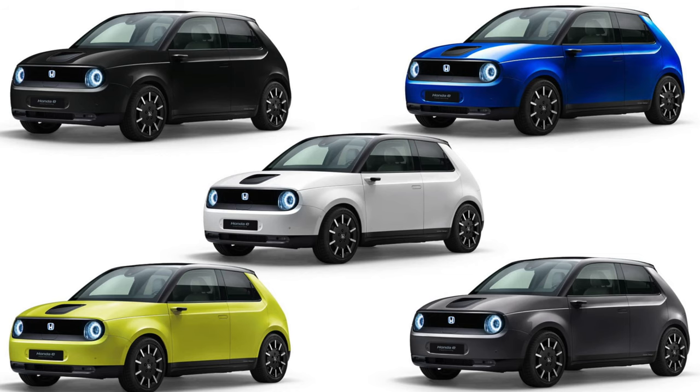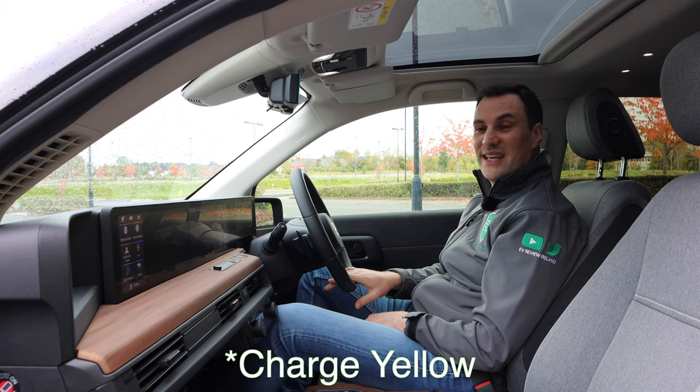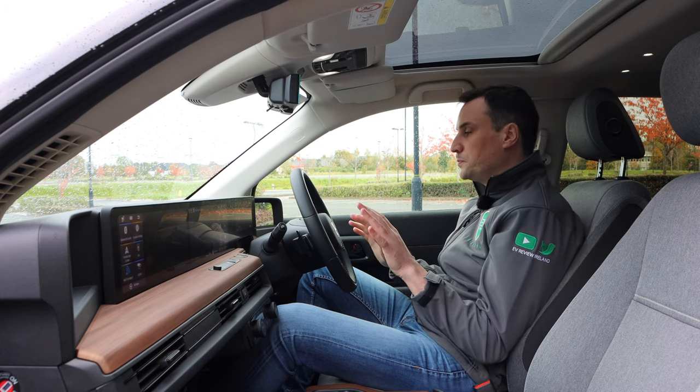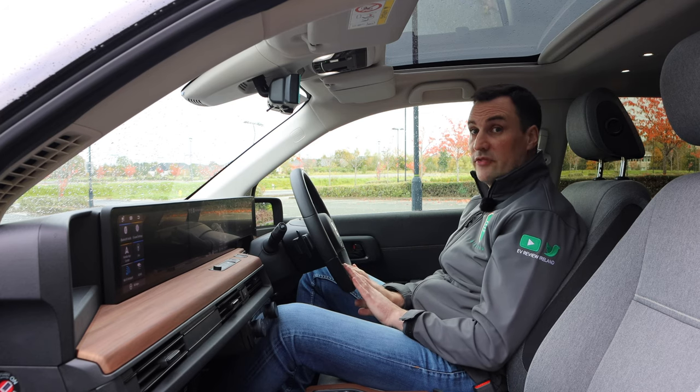It comes in four colours in Ireland: blue, black, white, and metallic grey. There is also a lovely shocking yellow, but that is going to be a special order — if you ordered it in October 2020, it's probably going to be end of Q1 2021 before you get it. The battery is the same on both models: 35.5 kilowatt hours with a usable 28.5 kilowatt hours.